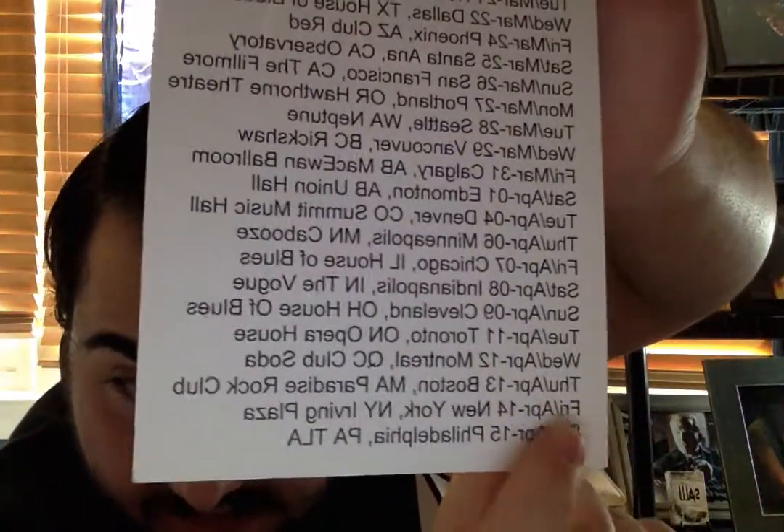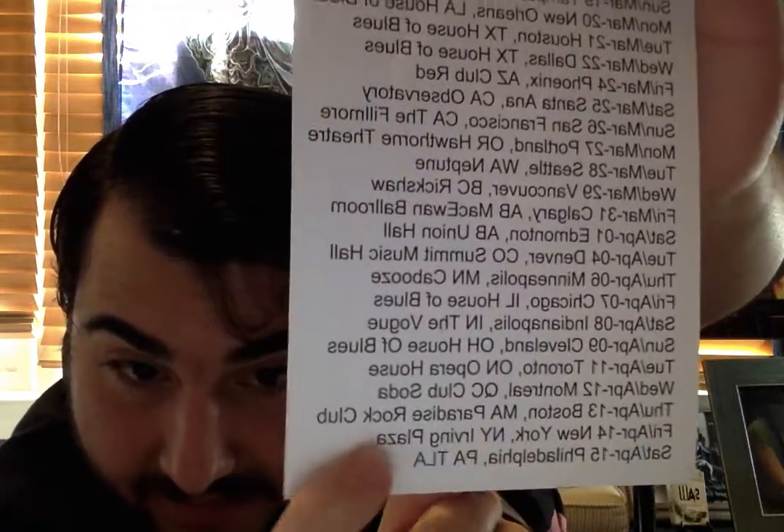Just like I said, I will be at this tour next month. It says the dates on the back — Friday, April 14th, New York, New York, Irving Plaza. Yes, I will be there for the Decibel Tour. I'm basically going because I want to see Obituary.